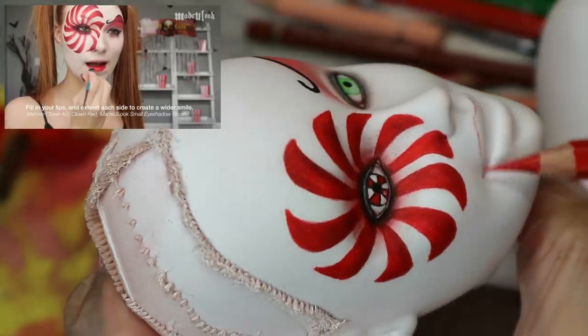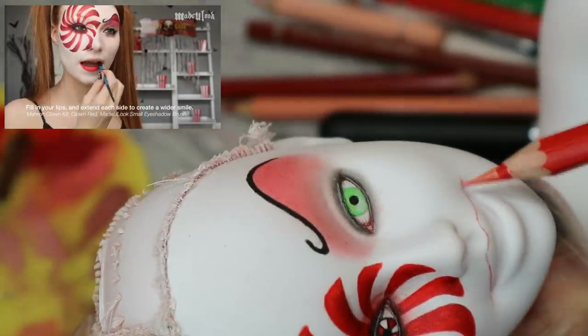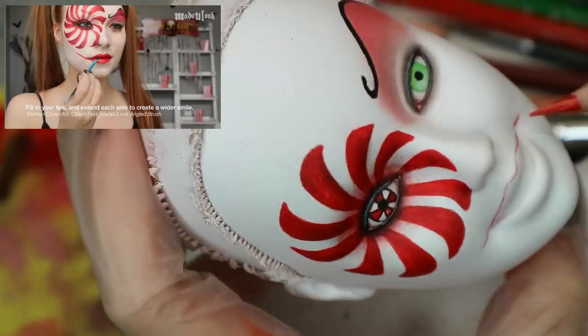Now it's time to draw the lips. Following the tutorial, I'm filling the lips in with a red pencil, extending the ends, and then with a darker pencil I create a dark outline.